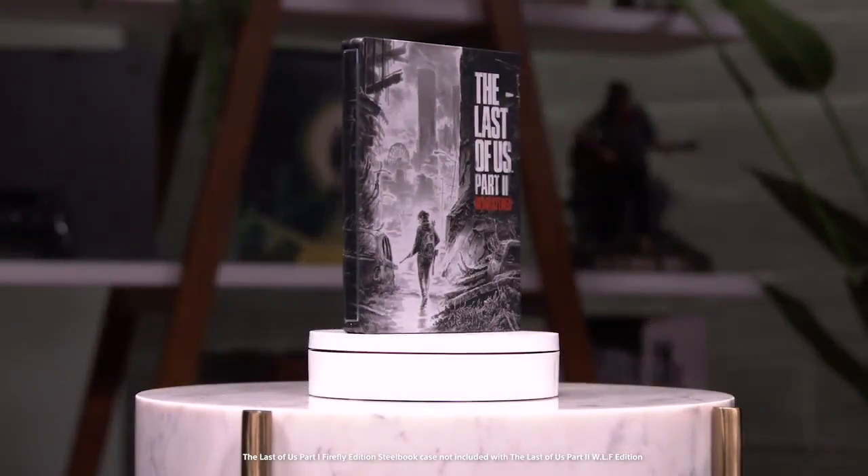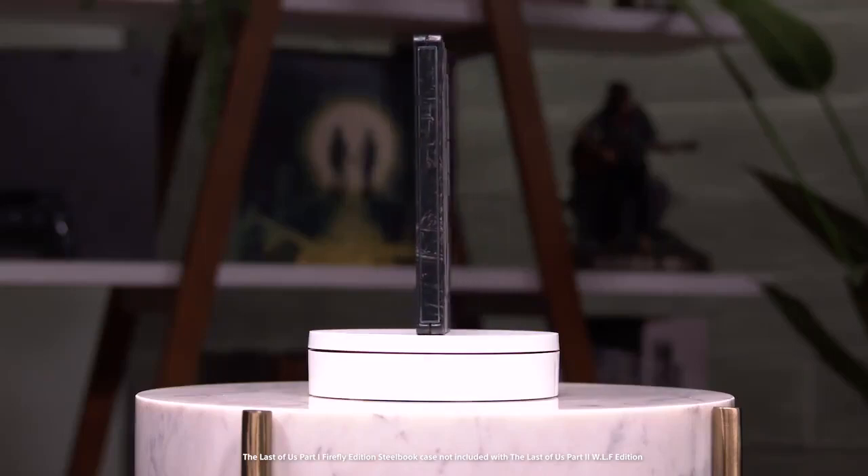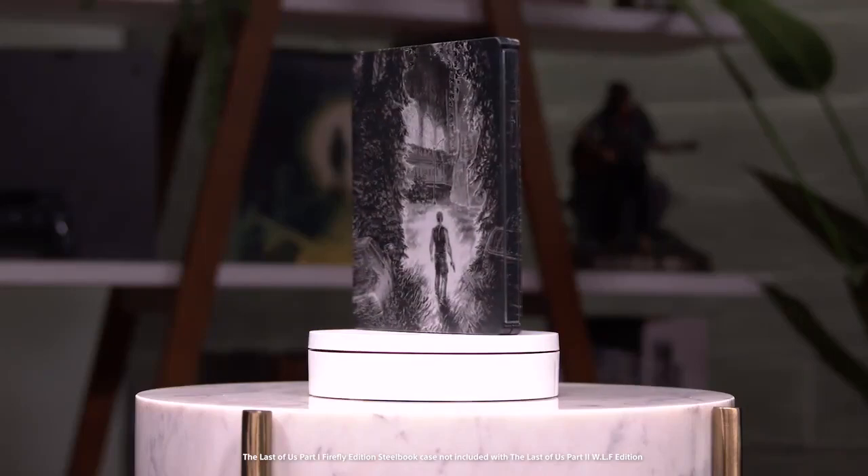Its matching steelbook features Ellie's journey through Seattle on the front, and Abby's parallel journey on the back.